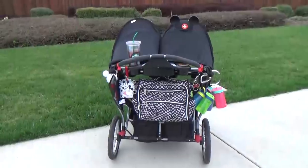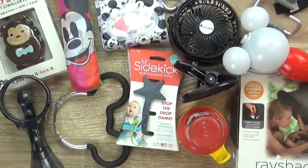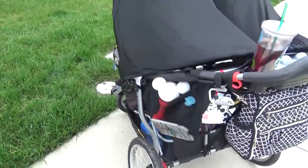Hi guys and welcome to the Family Fudge. I'm Jennifer and as you can probably tell I am a Disney mom. So in today's video I'm talking about my decked out Disney stroller. I'm going to share with you what I bring to Disney, why I bring it, and how I keep it all organized. So stay tuned.